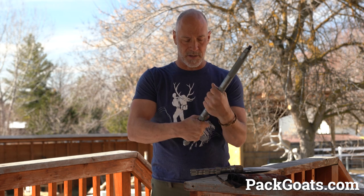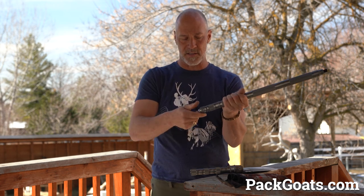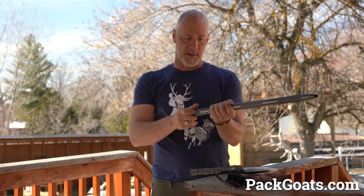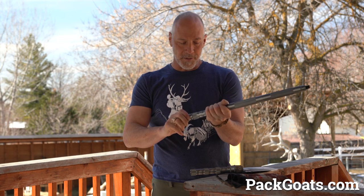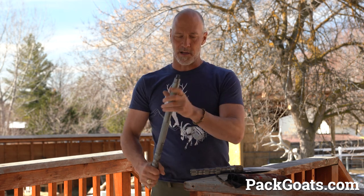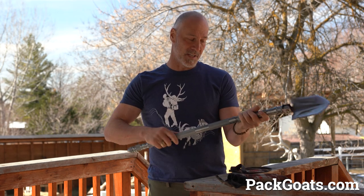These little guys come with a knife inside. You take this end off — this is the little glass-breaking thing — then it has a knife. And it's got a whistle in it, it's got a flint, it's got a little tool piece that goes on the end. I mean, it's crazy cool.